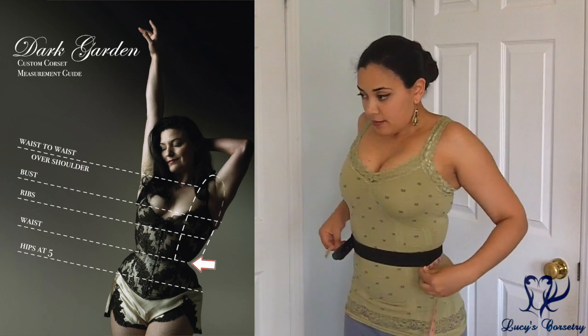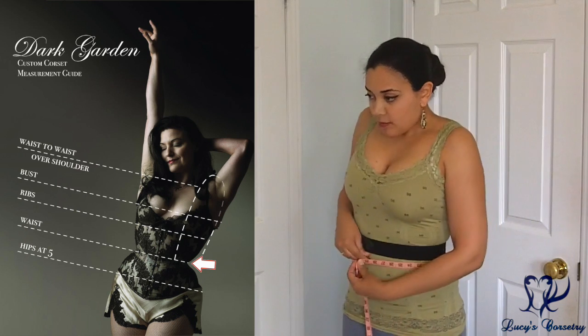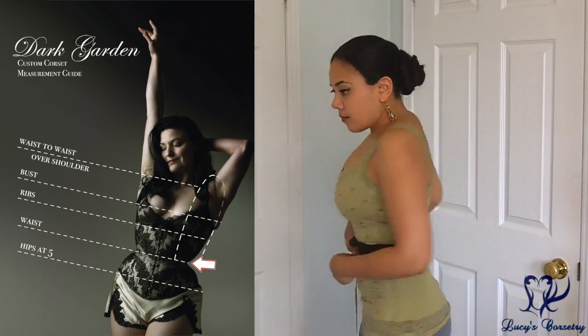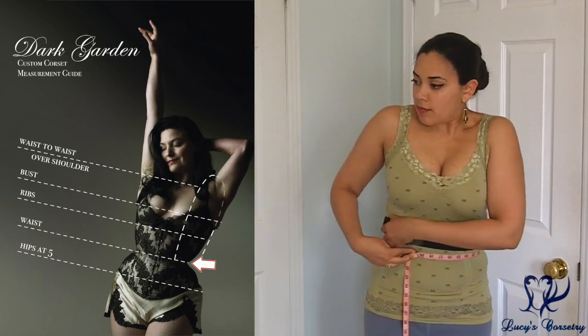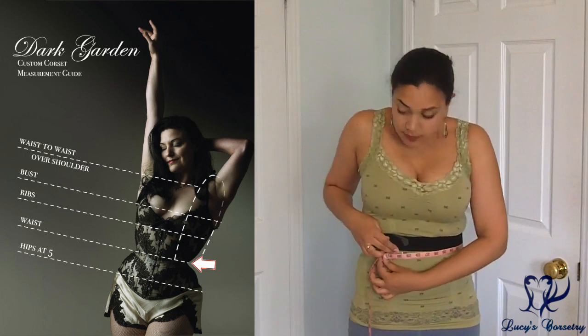Next comes the natural waist. I move my belt up very slightly to get my natural waist measurement here. Don't suck in your belly or push it out, because you're probably not going to be sucking in the whole time you have the corset on. Just make sure that measurement is also parallel to the floor.